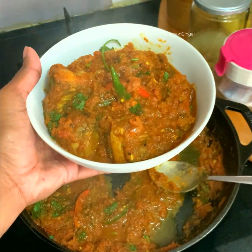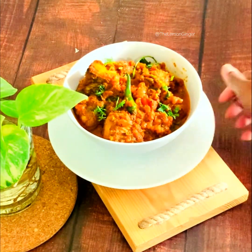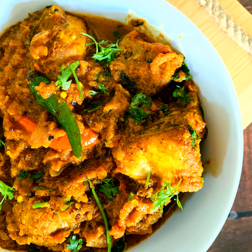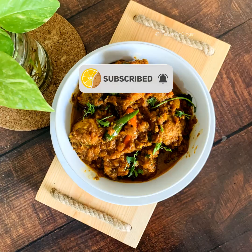If you like it, please comment in the comment section below and share with your friends as well. Until the next video, stay safe, everyone, and wishing you all a very happy weekend — bye bye!